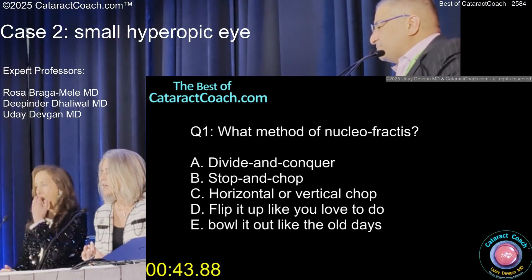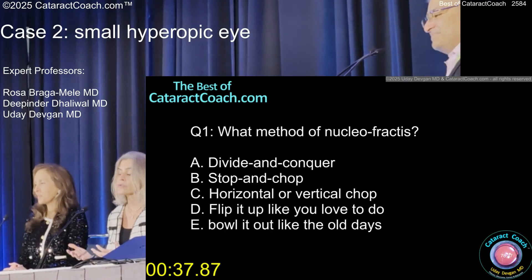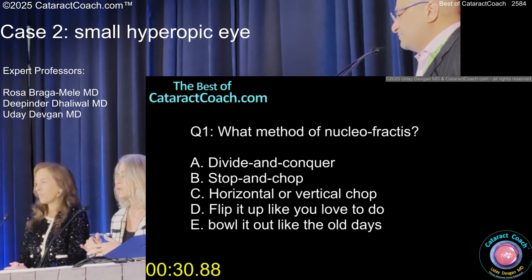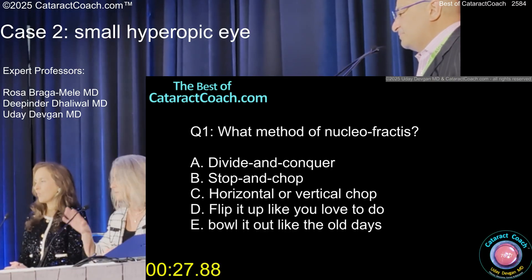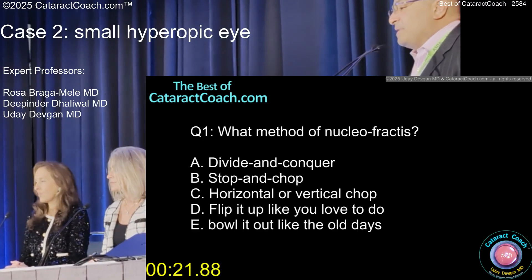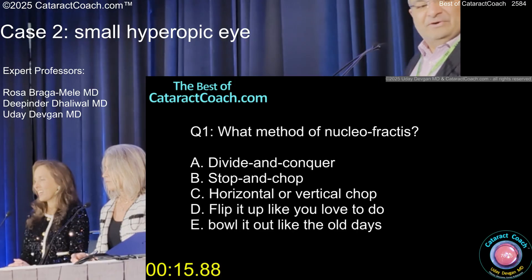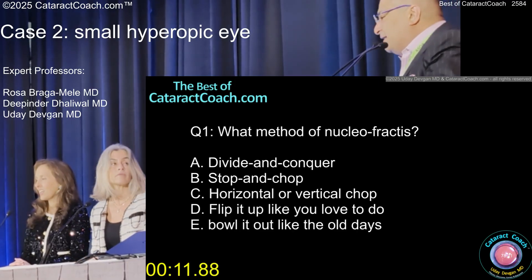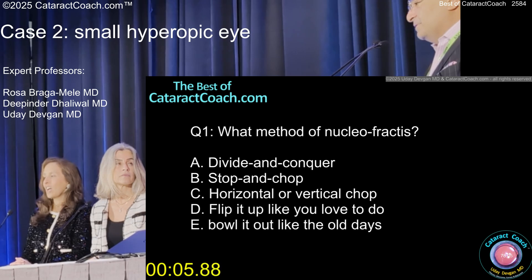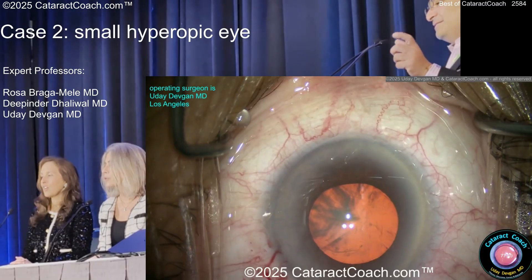I think in this case a divide and conquer or a stop and chop is good, only because you're debulking that nucleus and you want to create space. That didn't look like a dense nucleus either, so you want to make sure you also don't have a sticky gummy nucleus. Get a good sculpt, crack it, and deal with it from there. I'm not going to flip it up like I love to do, especially when the AC is so shallow. I'm going to do a stop and chop. And I'm going to make the groove double wide — so each half of the nucleus is not really half, it's like 40%. You're just creating space.